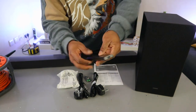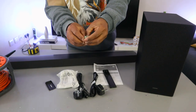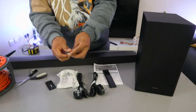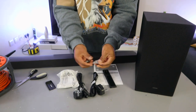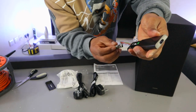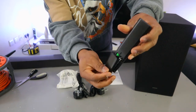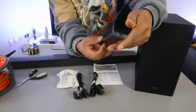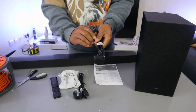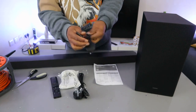Now I'm going to show you how to set this up using the mobile phone. First, you need to put the battery inside the remote control — it's using triple-A batteries. Take the negative to the negative end and positive to the positive end, then push the cover back up. This is the remote.